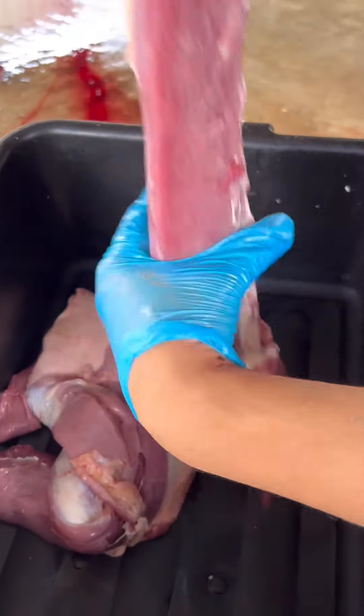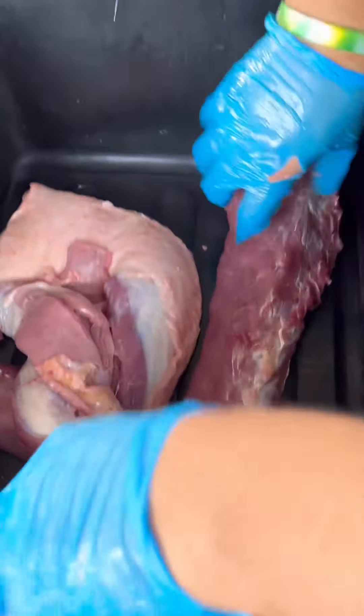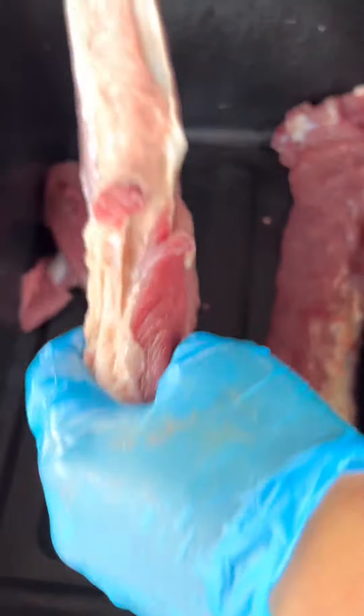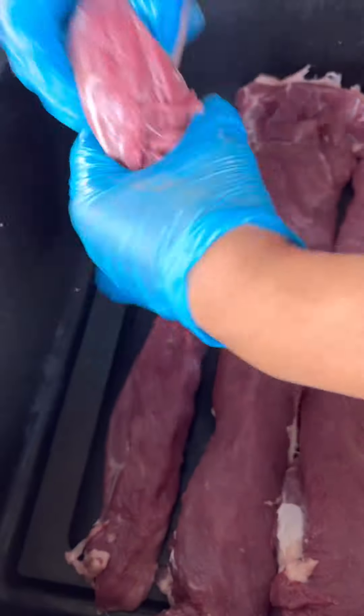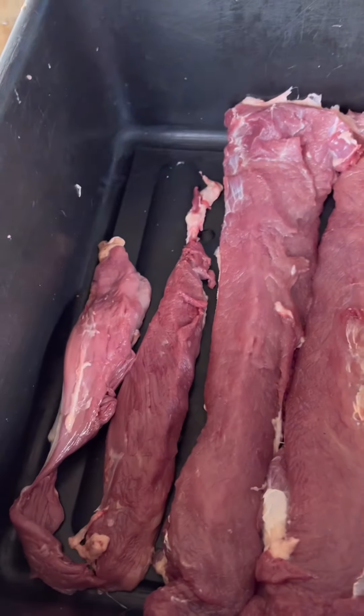This is a wild hog that we got out in the woods. These are the back straps, and we've got the small tenderloins. One of the important things to have is a very sharp knife, and you can do this.